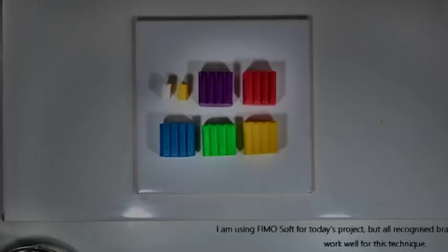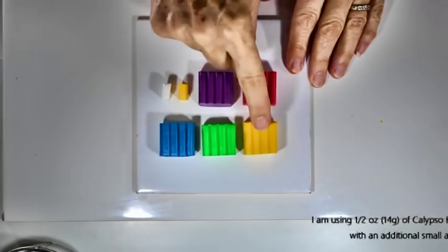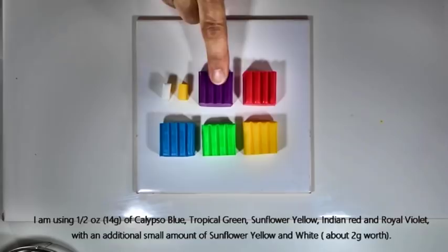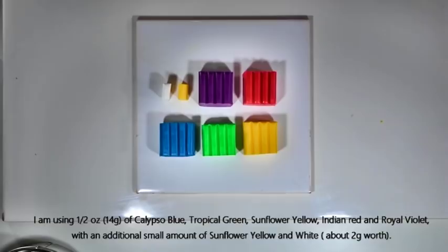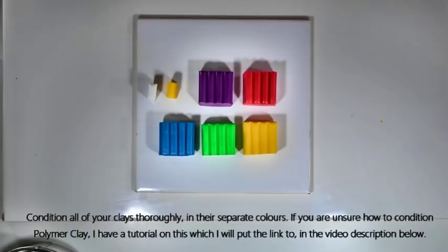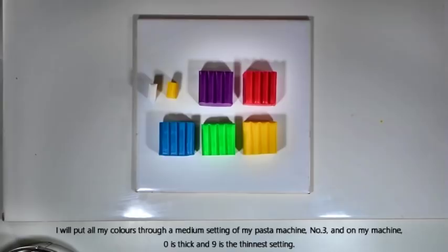For the clay today I'm using Fimo Soft, but all brands of polymer clay will work well for this technique. I'm using Calypso Blue, Tropical Green, Sunflower Yellow, Indian Red, and Royal Violet — each about half an ounce or 14 grams, a quarter of a normal small pack. I've also got tiny bits of white and yellow to add a little extra colour to the middle leaf vein. Condition all of your clays separately, and I'll put all colours through on setting number three of my pasta machine — where zero is thick and nine is thin.